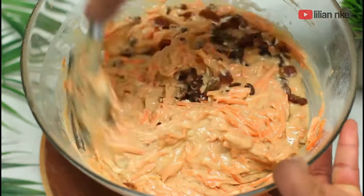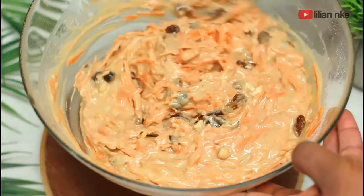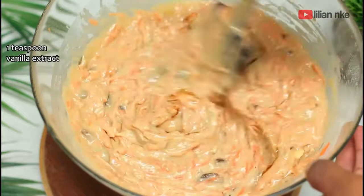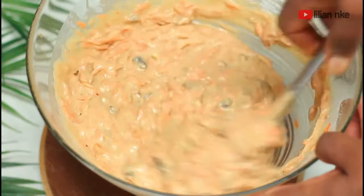Now that our carrot cake batter is ready, we'll pour it into a lined baking pan and bake in our preheated oven for 30 to 45 minutes, or even more, depending on the kind of cake pan you're using. You will know the cake is ready when you dip a toothpick into it and it comes out clean.